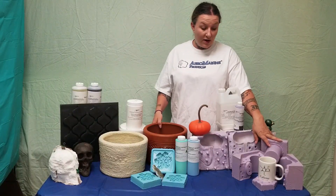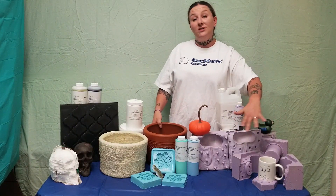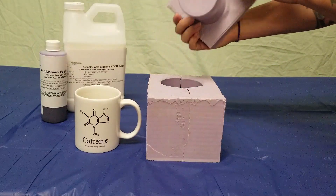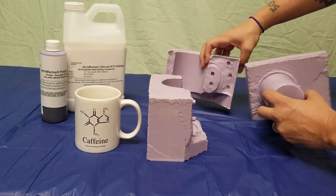For a very complex part that has a lot of undercuts or really severe undercuts, a lot of negative space or holes, I would need to make a multi-part block mold. Any place that the silicone could cause the part to become locked in is a place that the mold needs to come apart. So every hole, every undercut means another part to the mold.